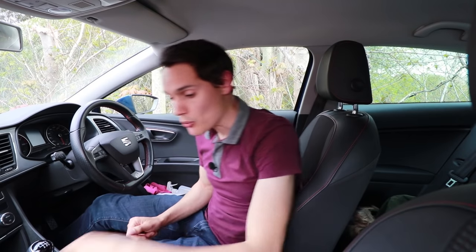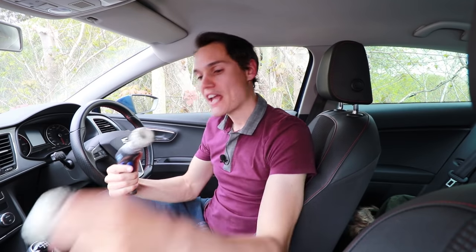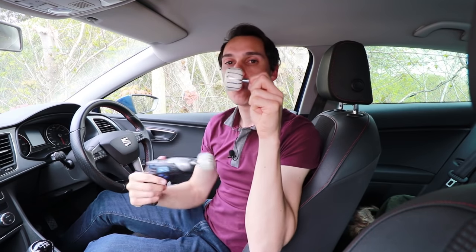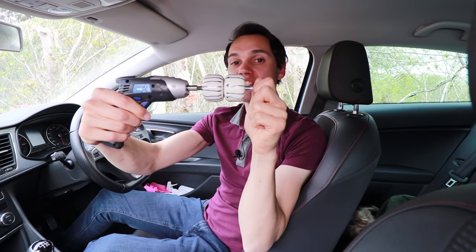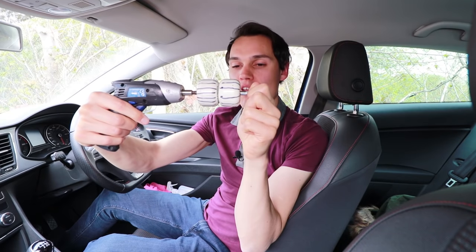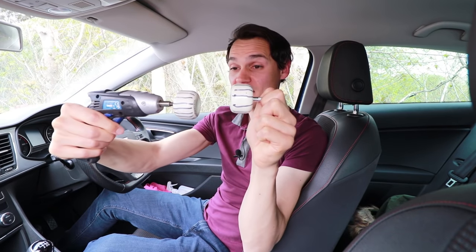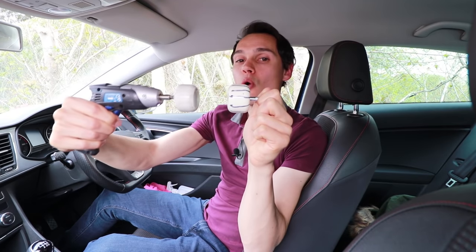To demonstrate what the clutch does, I have an electric screwdriver with a skateboard wheel on the end — this represents the engine — and another skateboard wheel on a bearing, which represents the clutch. When your clutch is up, the clutch is connected to the engine, so whatever the engine does, the clutch does. When the clutch is down, it's disconnected, so the engine can spin without the clutch spinning.